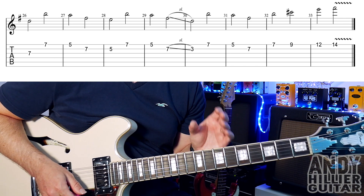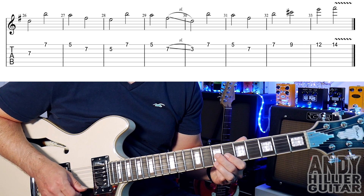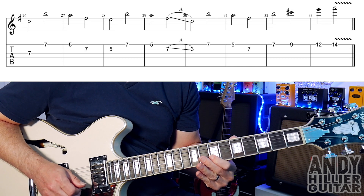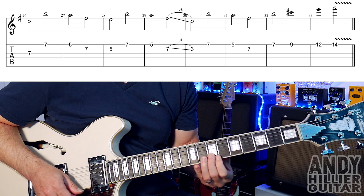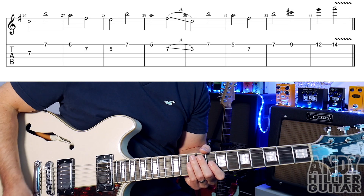Each one lasts for two beats but the tempo is really fast, so the whole line should go — one, two, three, four... And that's the end of the song.